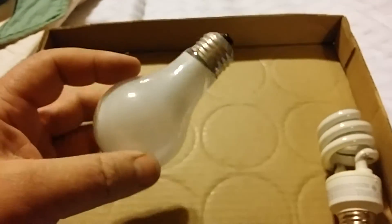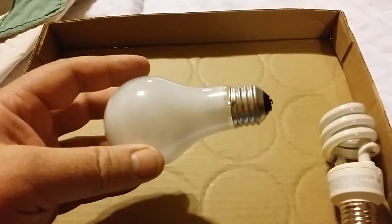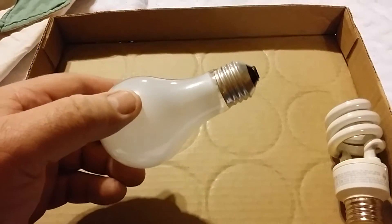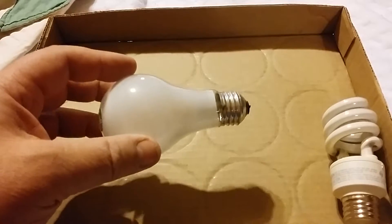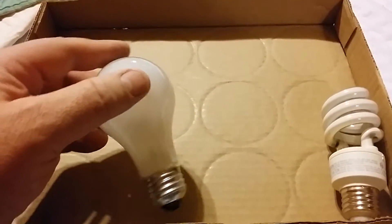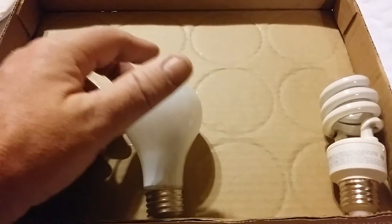I know we had one of these old ones in a closet and I don't ever remember it being changed. It finally went out about a year or so ago. That's the same bulb — it was pretty old, unless it was changed without my knowledge.